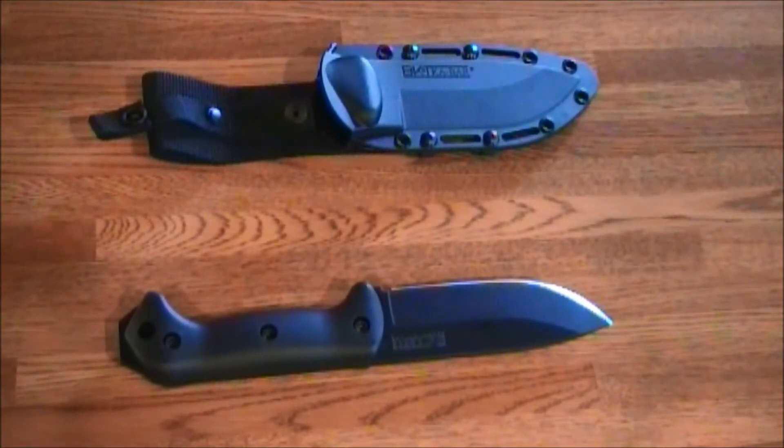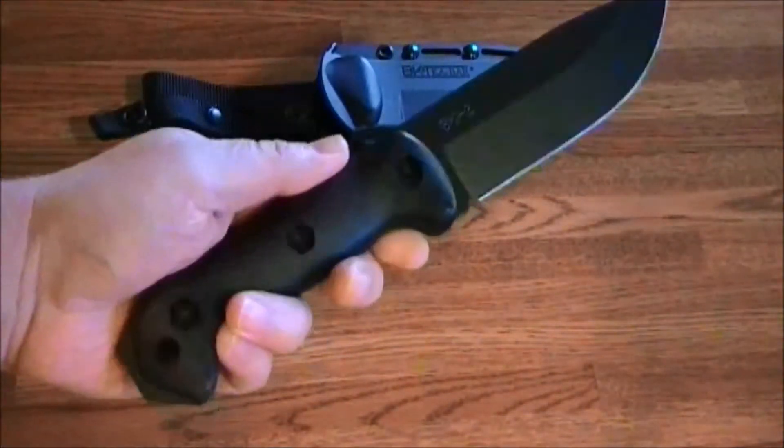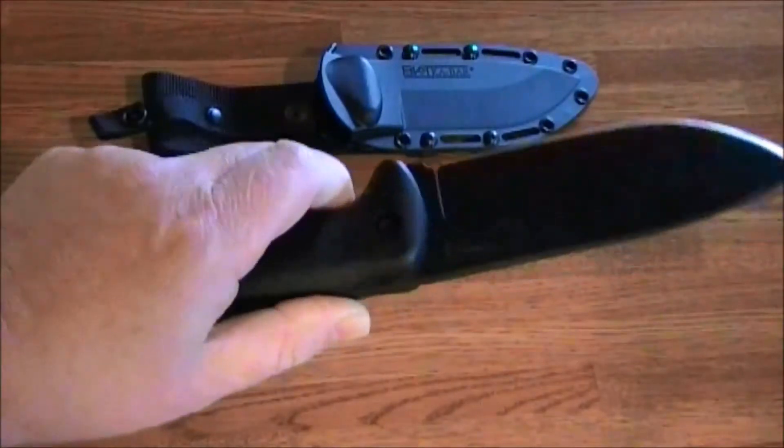The handle material is Grivory — that's what they call it. It's a Swiss-made product consisting of glass fiber filled nylon for added strength. This material on the handle is called Grivory, made by the Swiss.